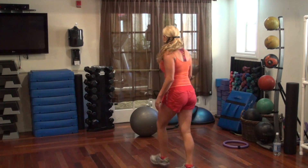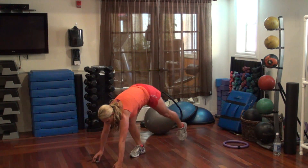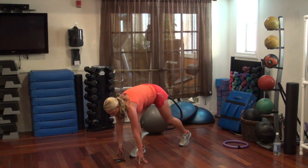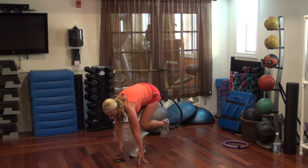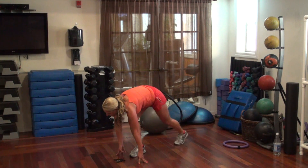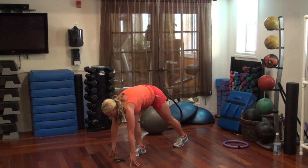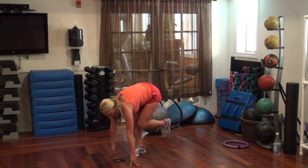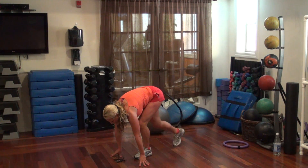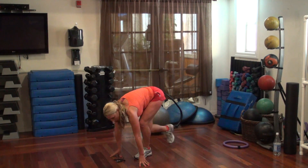We're going to do bum lunge. So get down. Keep your feet right between your hands so you're not up here like this. I want you right square over. Just hold your knee in. Almost there. Switch legs, go. Keep it square. Keep squeezing.